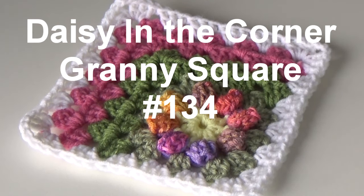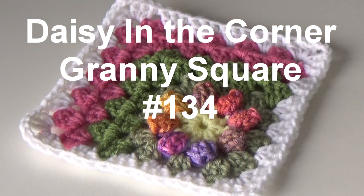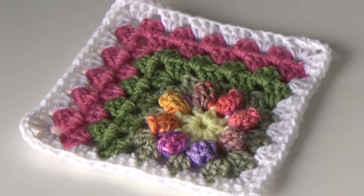You may have seen this pattern elsewhere. I changed this a little bit — I do not chain one in between the three. I like mine closer together. I have three samples here. This is an excellent pattern if you have a lot of leftover yarn, just a little bit here and there of all these different colors. It's an excellent way to use up all those scraps.